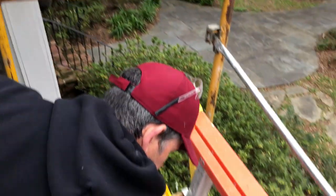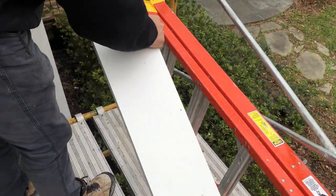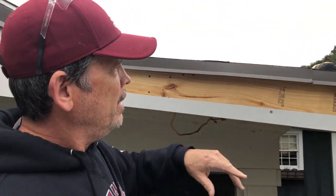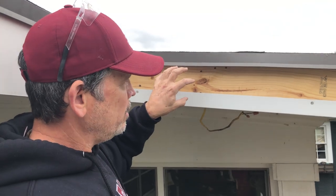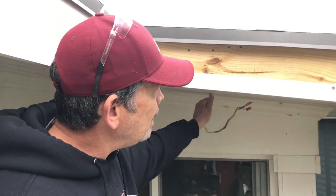Let's talk about this corner over here. We're going to fit this piece of fascia. Go back and watch the first video where we demoed this — it was all rotten right here because there was a wire coming out for a light that was mounted on the fascia. We've since moved that under here, so we've solved the leaking problem.